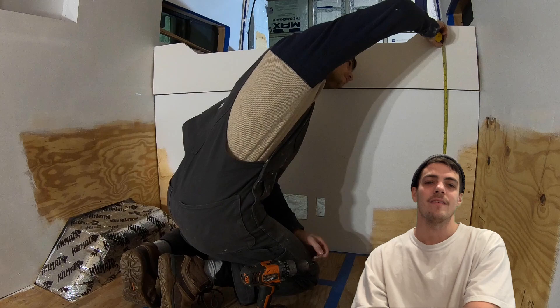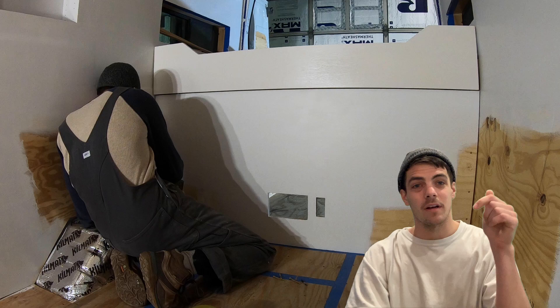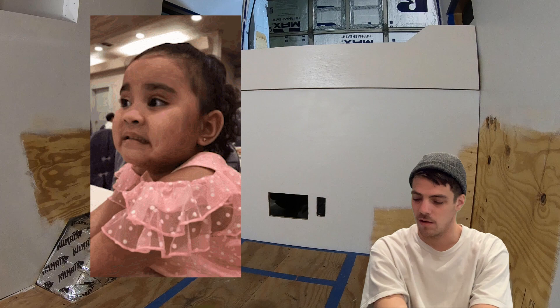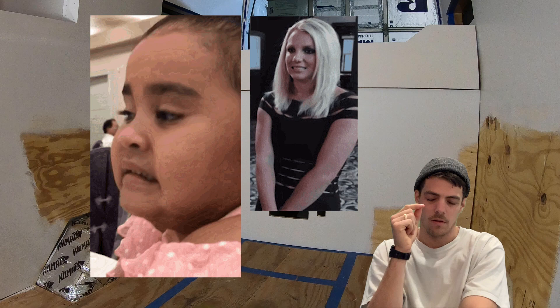That's all for benches and beds. Don't skimp on these areas — they're so important in your van. All the products are linked below along with ways to contact and follow us. If you want to see more, subscribe and hit the bell. I'd be a terrible salesman — just subscribe if you want to. I'm out.